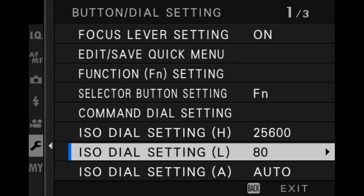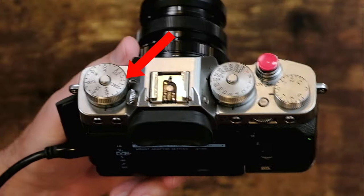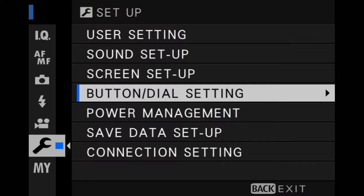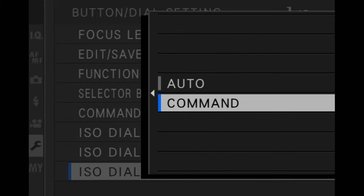Scroll down to the bottom of the first page and you will see an entry for ISO dial setting — it will probably be set to auto. This is the behavior for when you have the ISO button in auto, which enables the camera to allow you to choose one of the three ISO auto settings. That is the normal behavior of the camera — I actually made a video that talks all about the automatic ISO settings on the Fujifilm camera, and I will have a link to that down below. In the meantime, you actually want to take that out of auto and instead put it in command.